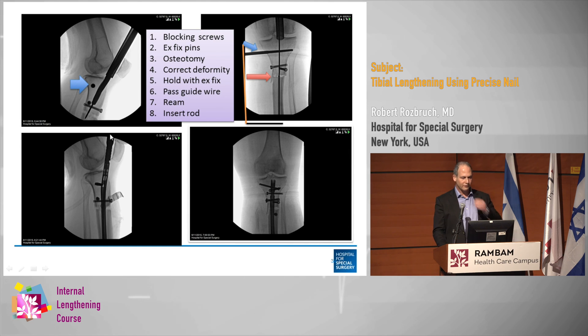This happens to be a suprapatellar approach, which has the advantage of allowing the procedure in the semi-extended position. It looks very busy because there are a bunch of blocking screws above and below, but that's the situation.